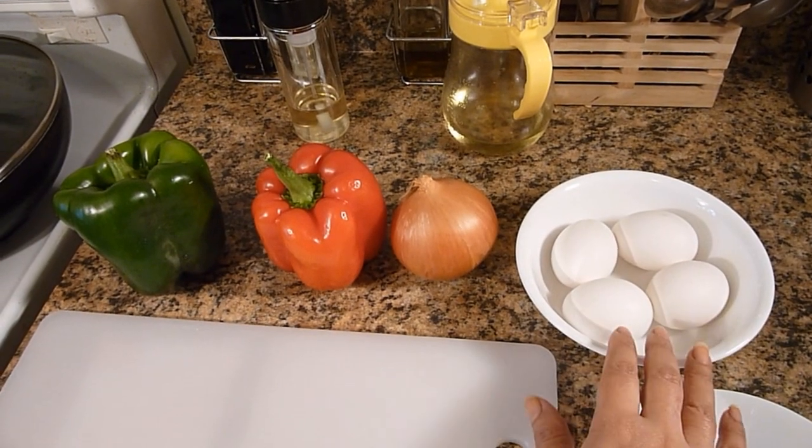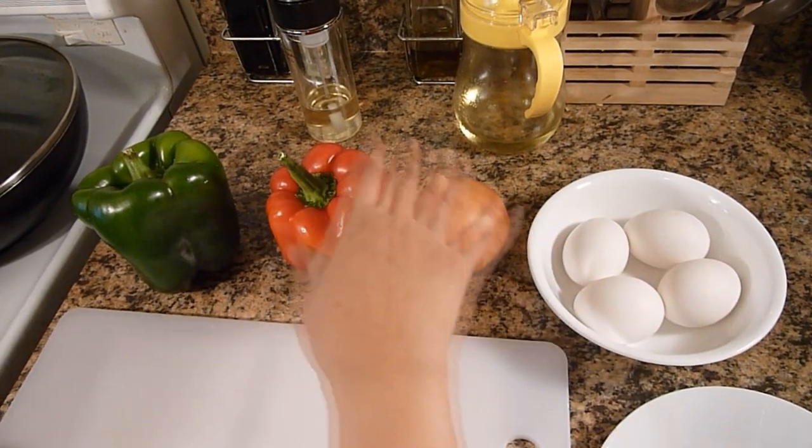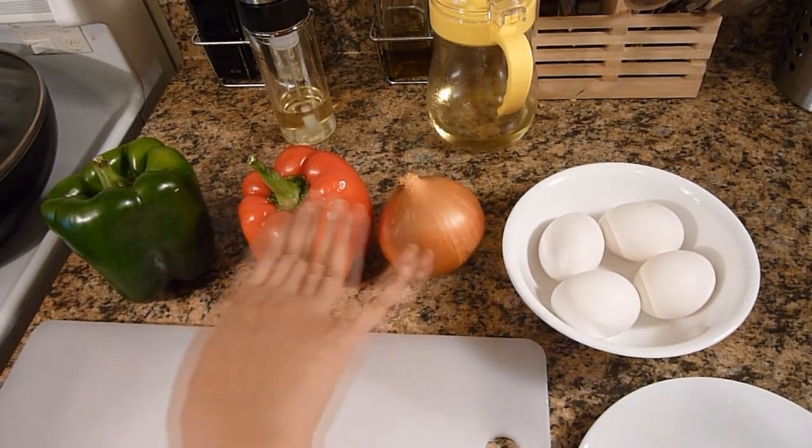So let's start this preparation. I have here 4 eggs, 1 large onion, 1 red pepper and 1 green bell pepper. I will cut all these into rings.